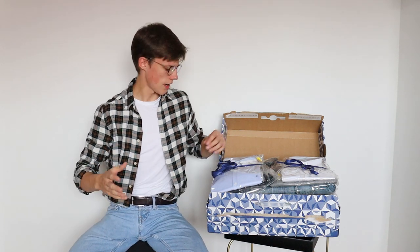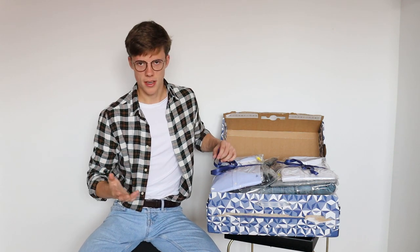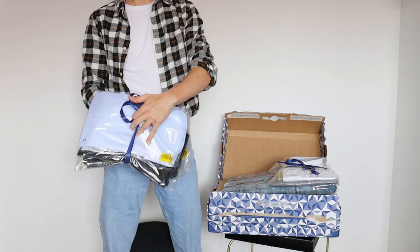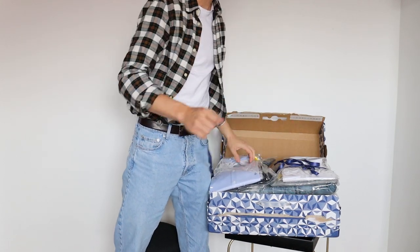They didn't go the route I thought they would. They asked what brand I normally wear, and I put in Ralph Lauren — which is the brand I usually wear — but it looks like they didn't include anything from that. These are two outfits, I think, and they come in these packages with a nice bow. It's a cool unboxing.